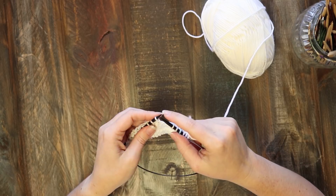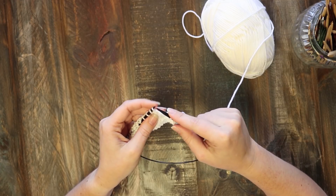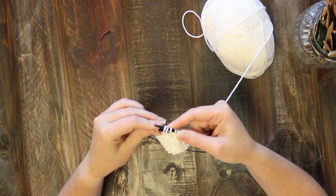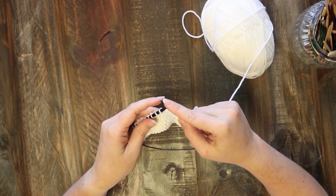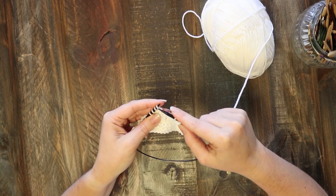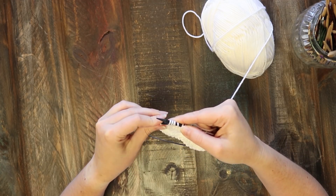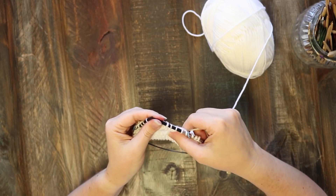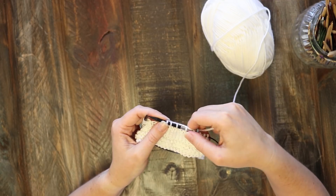The other types of decreases we have are in the slip slip knit family. I'm sure you're familiar with the basic slip slip knit — you slip two stitches knitwise and then knit those two together. The variation on that for this pattern is slipping three stitches and then knitting them together, so you slip one, two, and three, and then put your needle back through those three stitches on the right needle and knit them together. It's a double decrease and it makes the stitch lie in the same direction that the slip slip knit does.